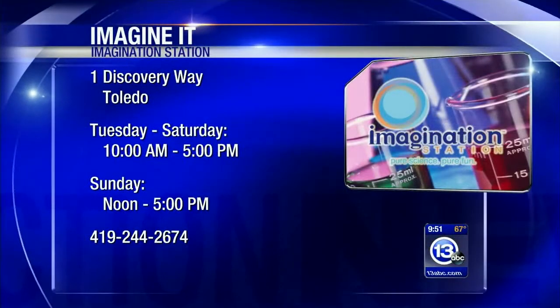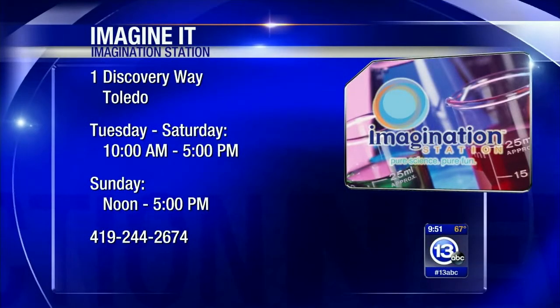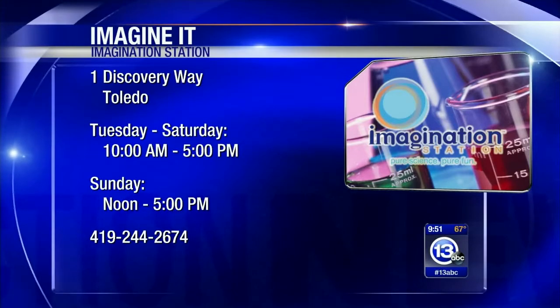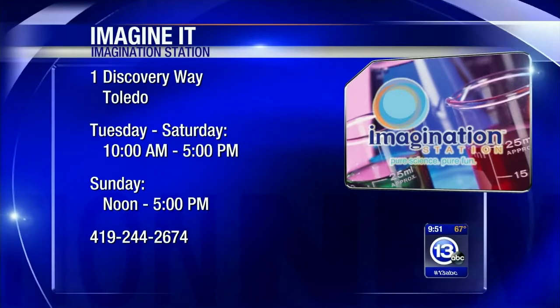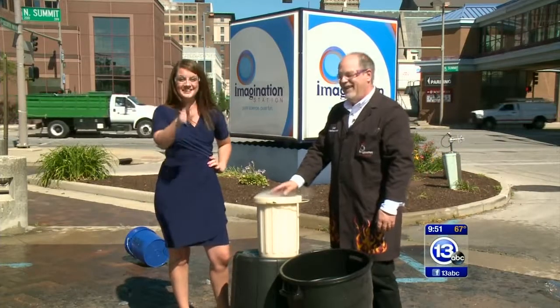You definitely got everybody's hearts racing here this morning, Carl! The Imagination Station always amping things up. You can experience it for yourself — come down here with the whole family, there's always something fun happening. I'm gonna go catch my breath, and that's how you imagine it!